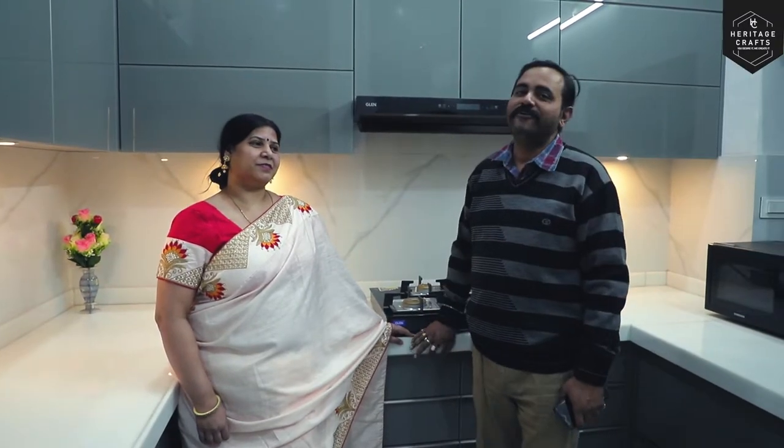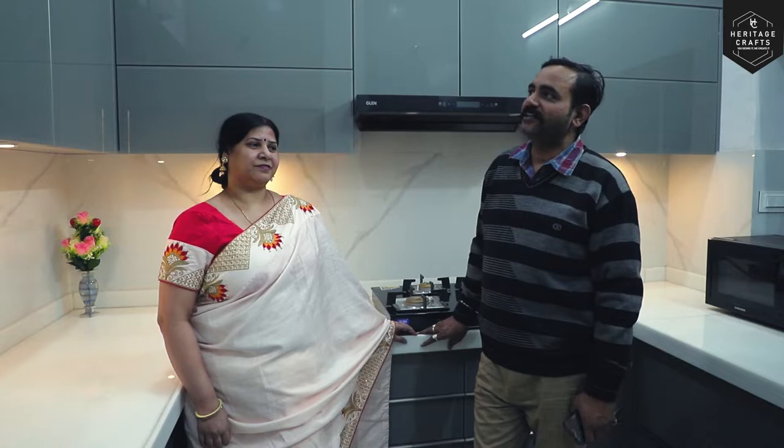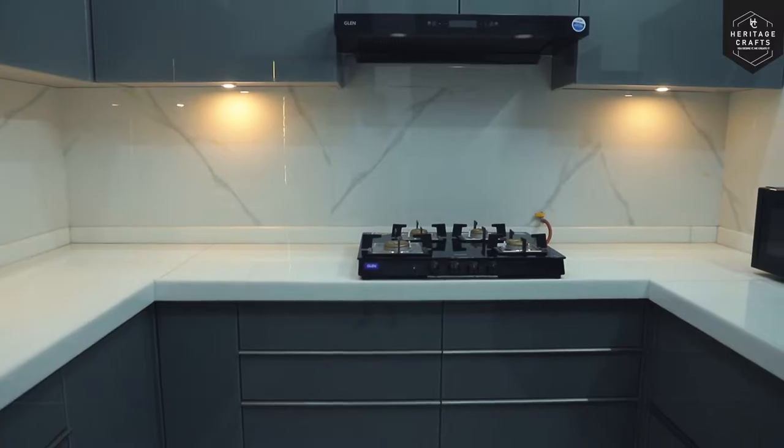I am Hitesh Srivastava and I am Samita Srivastava. First, we used a semi-modular kitchen. After Heritage Crafts, we have designed a fully modular kitchen.